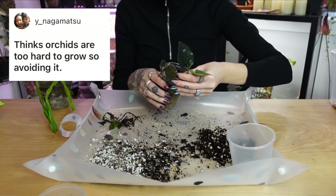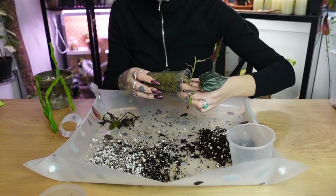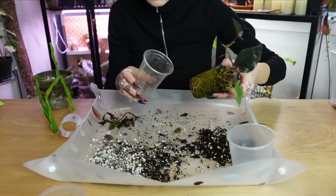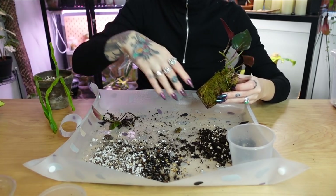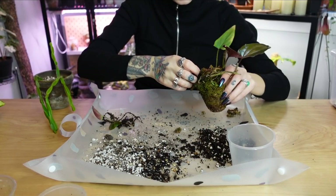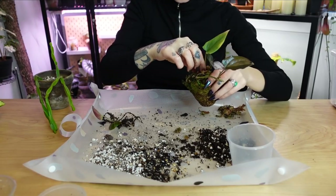'You think orchids are hard to grow, so you're avoiding them.' I wouldn't say I'm purposely avoiding them, but yes, orchids definitely intimidate me because I don't really know much about them. However, I would really like to learn and experiment with an orchid. If I should try one, let me know in the comments — should I try an orchid? I really love flowers and blooms, so I'm definitely interested to see if I could get one to grow. Whenever my plants bloom it makes me emotional — I feel it in my soul. So I feel like growing an orchid would make me really happy.